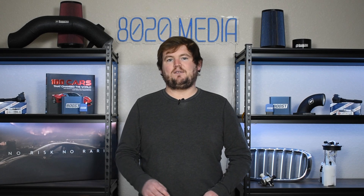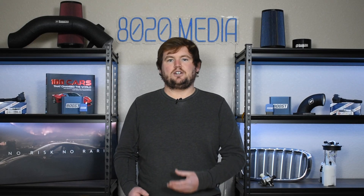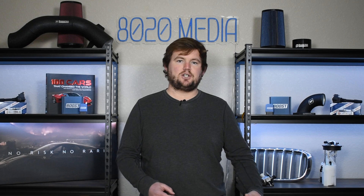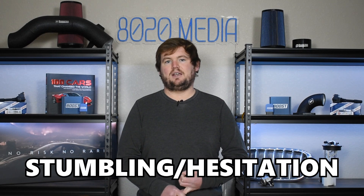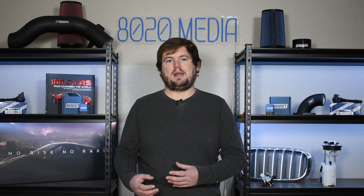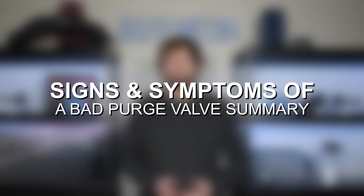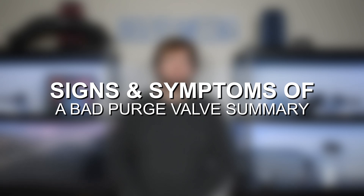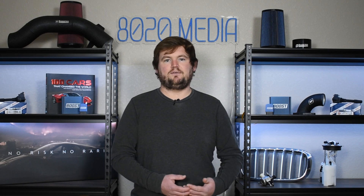Moving on to the third and final common symptom, we have rough idle and stumbling, especially after refueling your vehicle. Much like the starting issue, when you have that buildup of fuel vapor being allowed into the combustion chambers and cylinders, that can potentially cause a rough idle or stumbling and hesitation while accelerating. Within a few minutes after refueling, most of those excessive vapors should burn off and your vehicle should go back to normal operation.